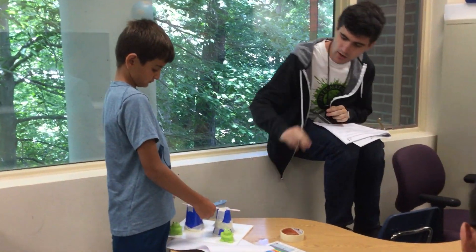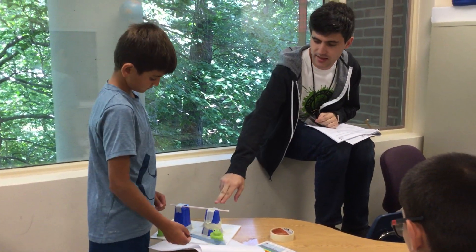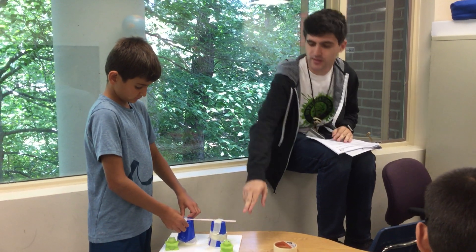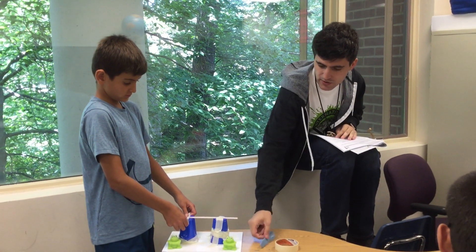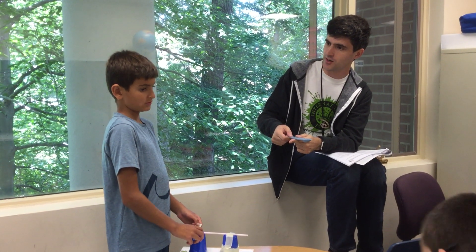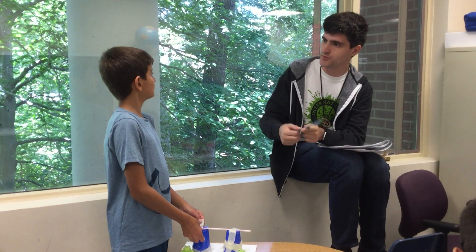If I were to do this, maybe take a washer, put the washer through the straw, and then you can tape your launching part to the actual straw. So the straw is going to be the wheel that moves.